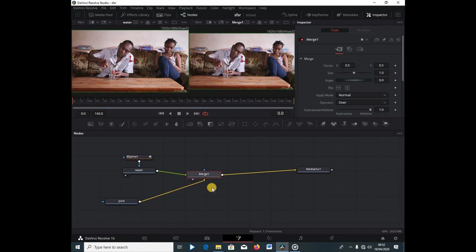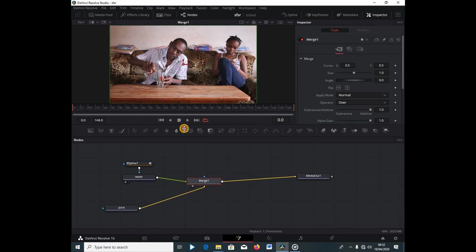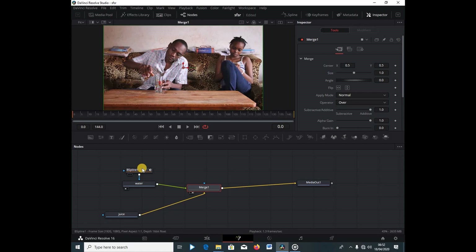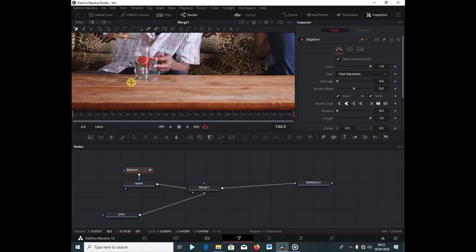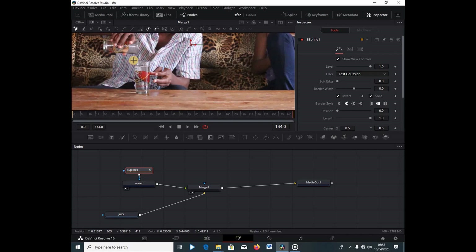I'm going to click on the merge and press 2 so that I can see everything we're doing in this viewer. I'll turn on one viewer and create more space. Right away I'm going to go under the b-spline and go to the end of the clip. I'll zoom in by holding control and using my scroll wheel, then make a mask around the glass and close it out.